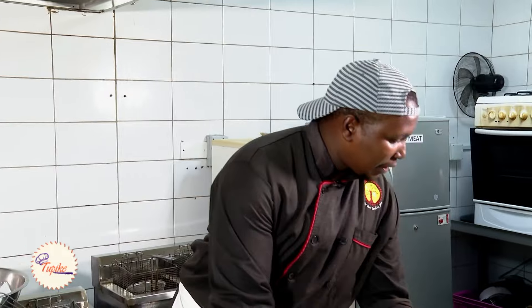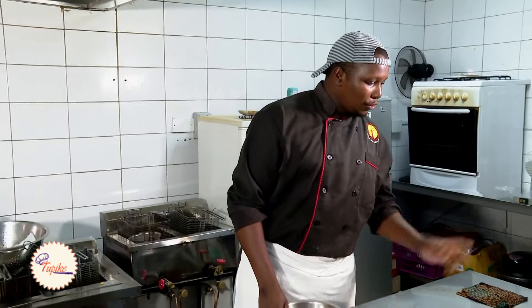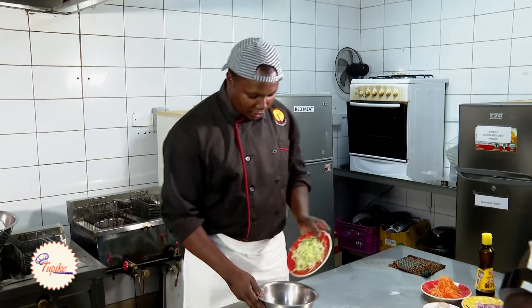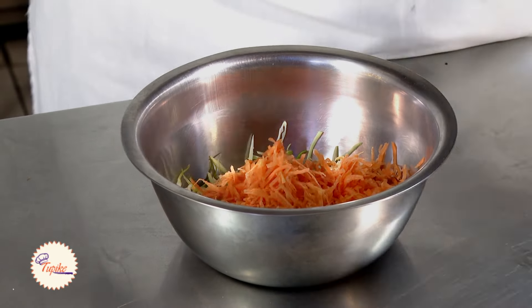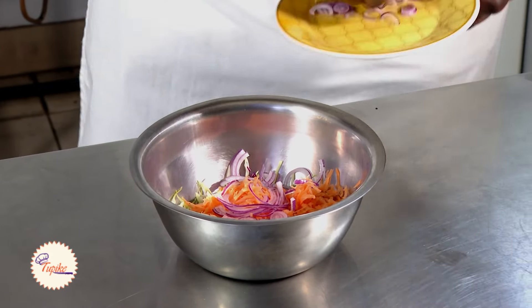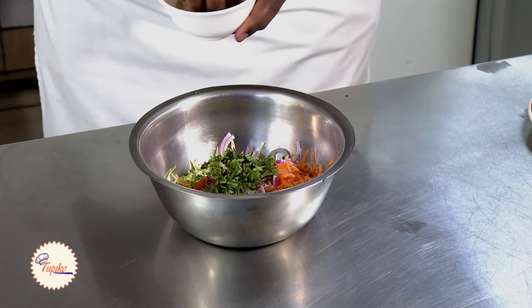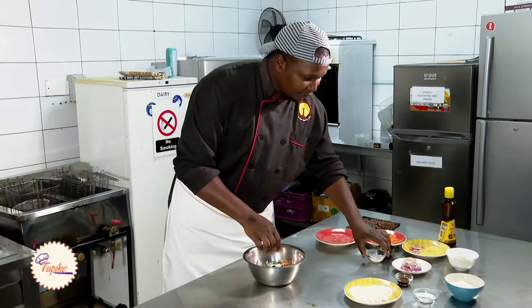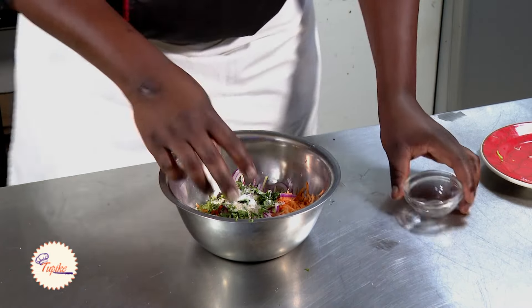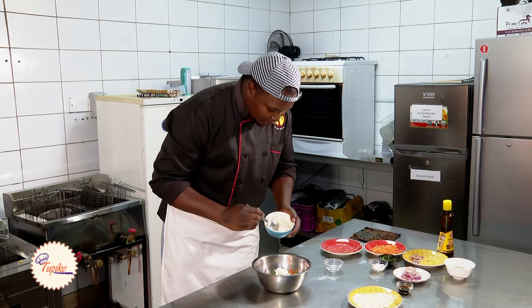For the recipe, we'll put that aside. We make our coleslaw because our burgers go with coleslaw, some fries and the burger. I'm going to show you how to make the best coleslaw ever. We need some cabbage, some carrots, some shredded tomatoes, onions, and some coriander, a dash of sugar or two, a pinch of salt. Then we have our white vinegar — just normal white vinegar — and two tablespoons of mayonnaise.